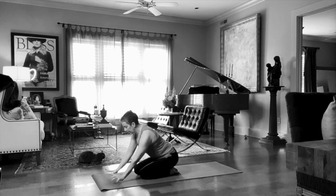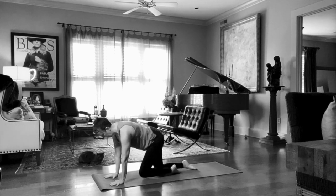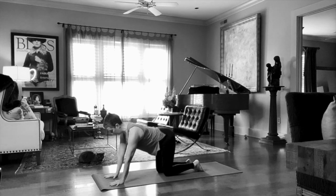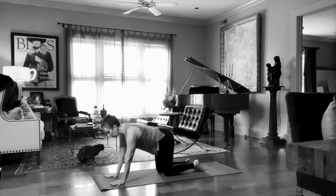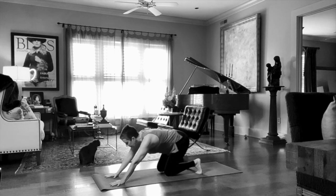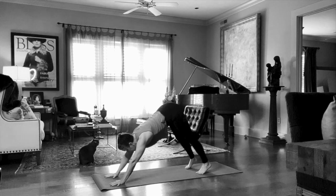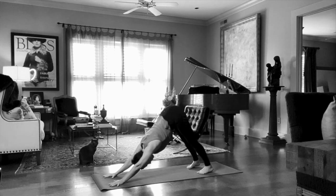Let's place the hands shoulder-width apart, fully extend the arms. Turn that shoulder — you can see it locking in. Now we're going to place the feet also in line with the hands and then we're going to lift the hips. As we take the hips up, let's talk about that.